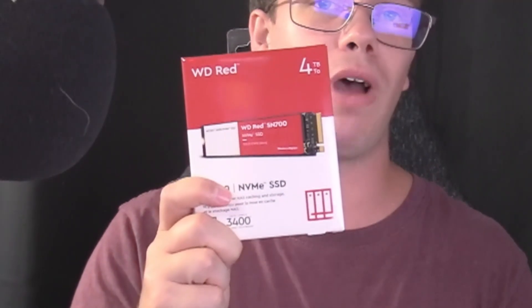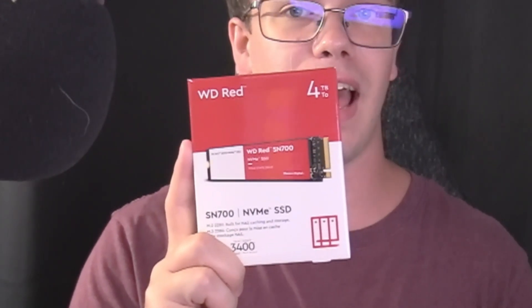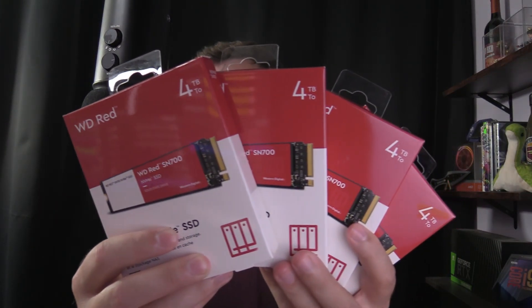Hey guys, it's TechGrain here and in today's video we'll be reviewing the Western Digital Red 4TB NVMe Drive — the SN700. These drives are great for caching and for putting into a NAS for storage. We have 4 terabytes, and not only do we have one of them, we have 5 of them. The 5th one is still coming from Amazon; the rest I ordered from the manufacturer, Western Digital. They did not send me these — this is not a sponsor, this is something I bought.